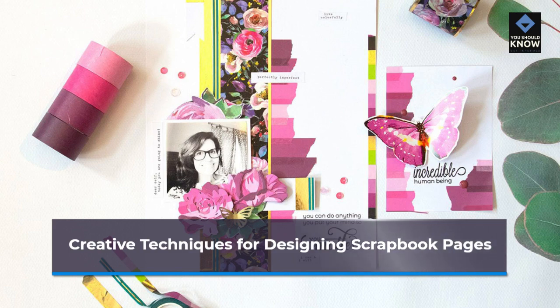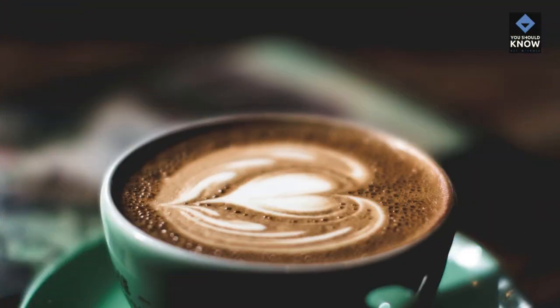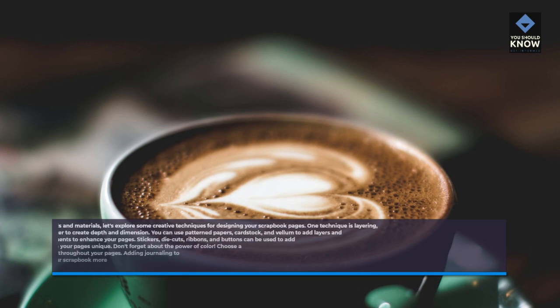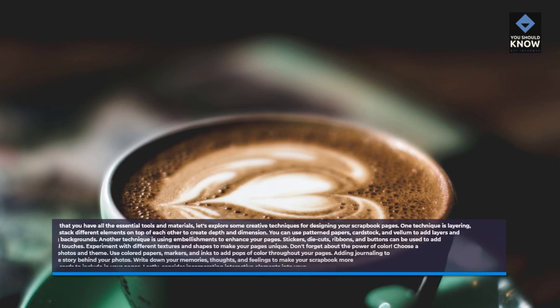Creative techniques for designing scrapbook pages. Now that you have all the essential tools and materials, let's explore some creative techniques for designing your scrapbook pages. One technique is layering, where you stack different elements on top of each other to create depth and dimension. You can use patterned papers, cardstock, and vellum to add layers and create interesting backgrounds. Another technique is using embellishments to enhance your pages. Stickers, die cuts, ribbons, and buttons can be used to add visual interest and personal touches.